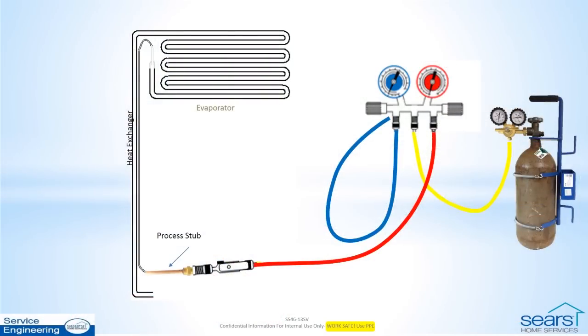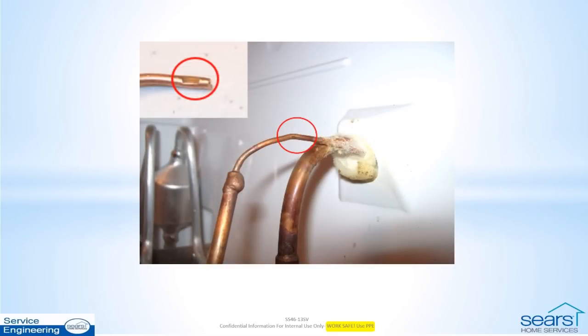A final attempt involves isolating the cap tube completely from the evaporator and repeating the procedure to apply nitrogen pressure. To monitor the flow, close the nitrogen tank valve and then look and listen to the open end of the cap tube at the evaporator. If servicing a Source 795 refrigerator manufactured by LG, check for a crimp in the capillary tube just ahead of the evaporator inlet. This crimp reduces the inside diameter of the cap tube and may contribute to a restriction. Remove this crimp and check for flow through the cap tube.